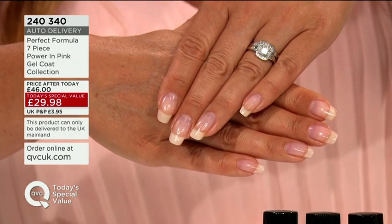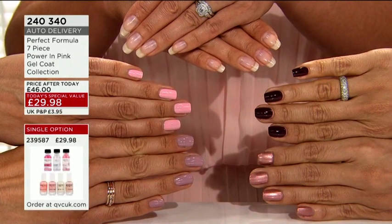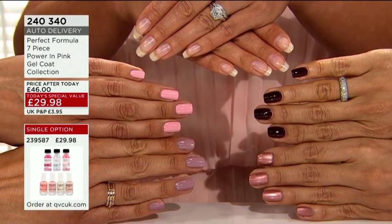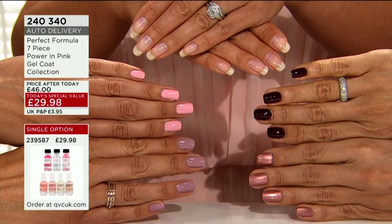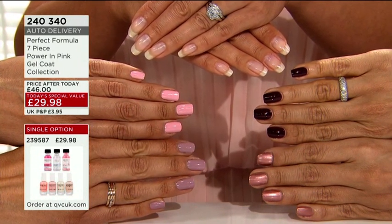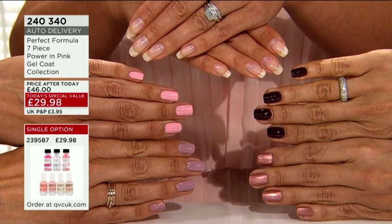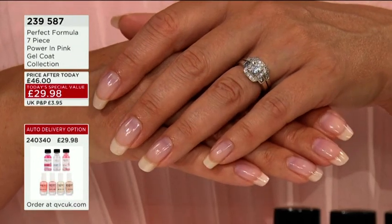It looks like I've been to have a salon manicure. Extra colors — gorgeous colors with a bit more of an autumnal vibe — definitely that sort of dark cherry. And then we've of course got that beautiful rose gold, but still, Perfect Formula has always been about pink, so we love that.